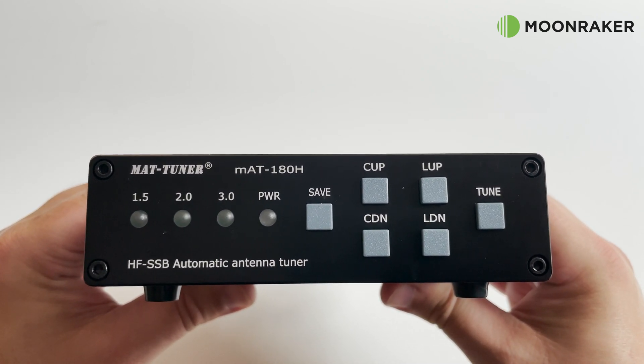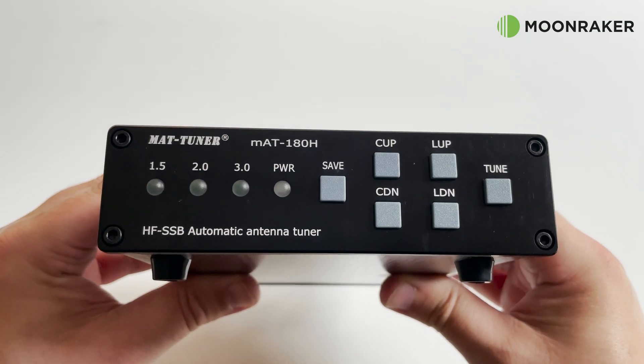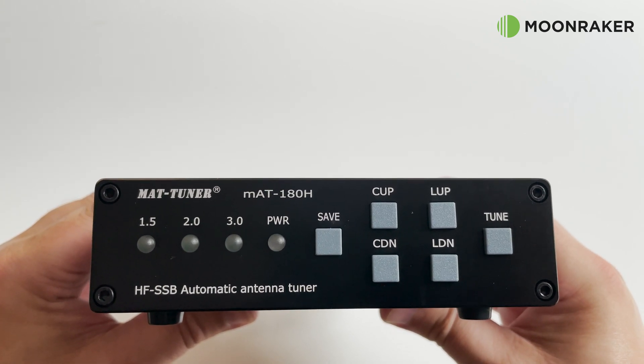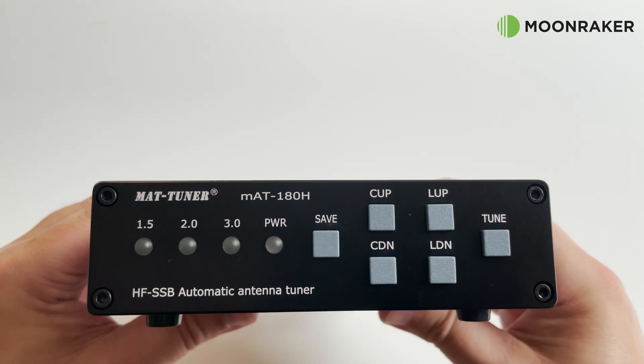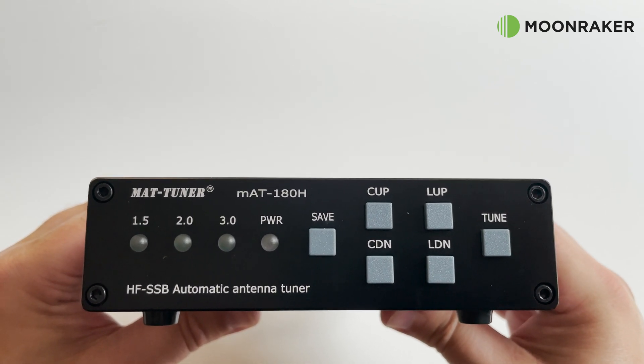LED indicators on the front panel show power and SWR level. The MAT 180 also allows fine tuning with the L and C up and down buttons to make small manual adjustments to the tuned SWR. The Save button allows writing a manually entered setting to memory.